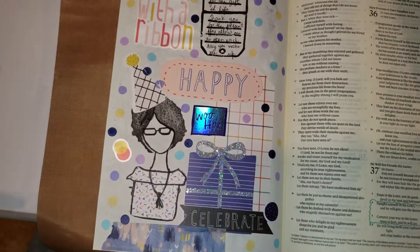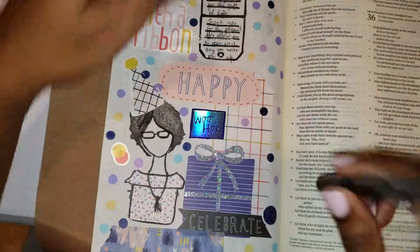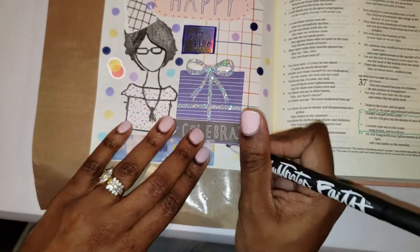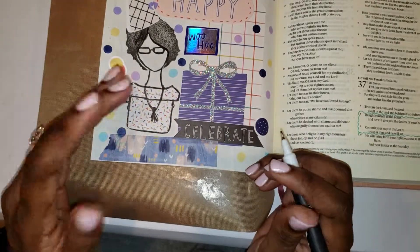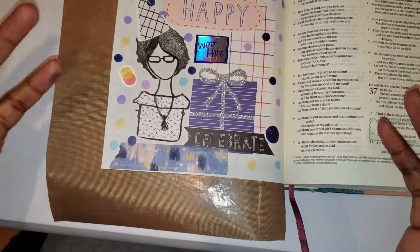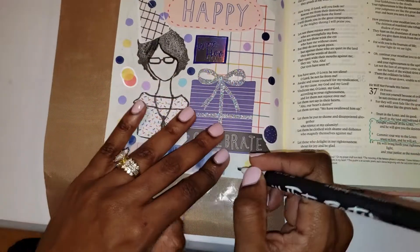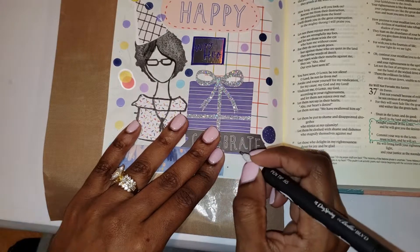For my date, I think I'm going to write it in today instead of using my date stamp. So, what are you celebrating today? What are you thanking God for? What present are you going to be unwrapping today that has been tied up with a big, pretty ribbon, presented to you by our Lord and Savior Jesus Christ? Please feel free to like, comment, share, and subscribe to my video. See you next time.